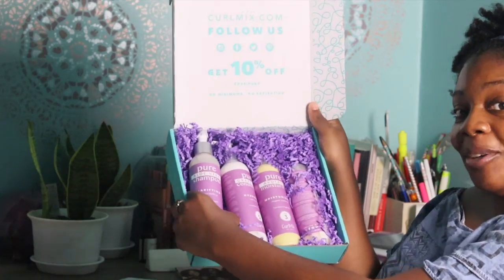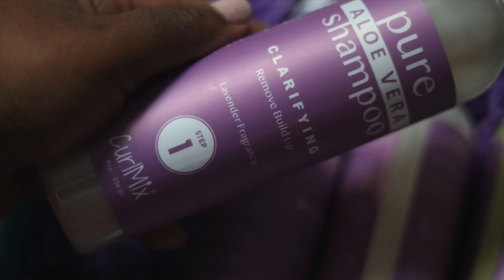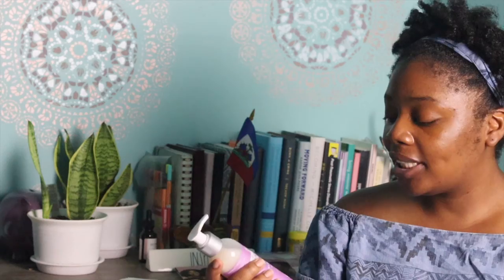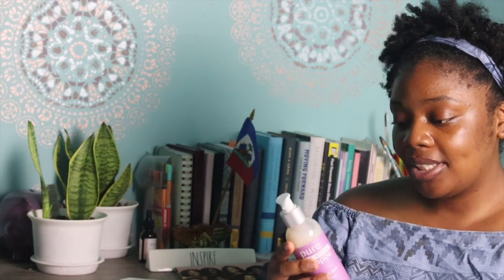Right now I have a little wash-and-go style that I've done, which is just one week old right now. Let's get to it. So what we have here is the shampoo — the clarifying shampoo. This removes buildup, and this is what we have here.